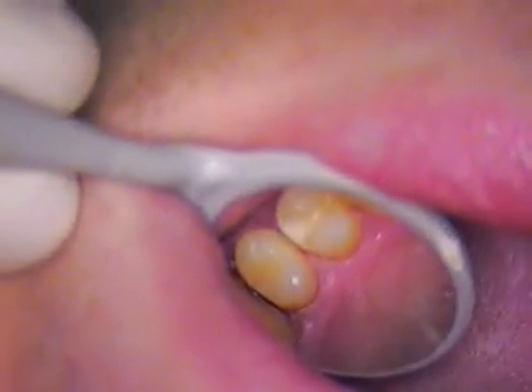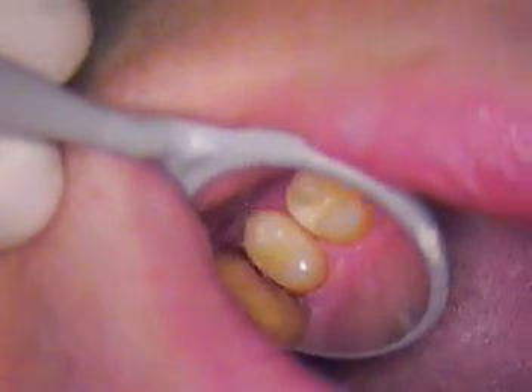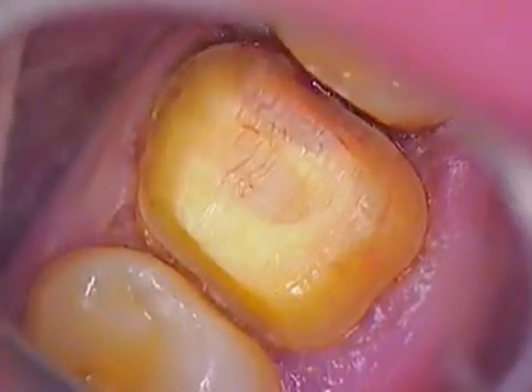Hello and welcome back to our third segment of Oleg's case. We're going to go ahead and finish up his preparation now. I'm going to work a little harder on this lingual, finishing it up by getting the margins perfect, and we'll move right to the buccal.